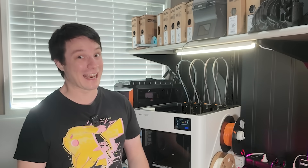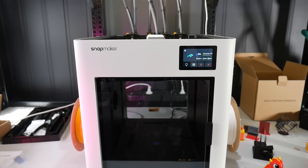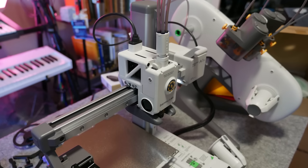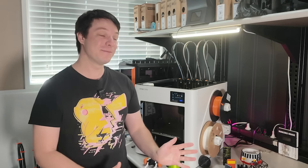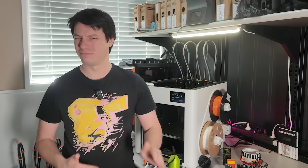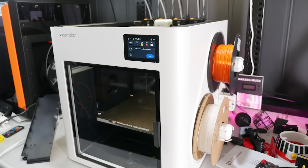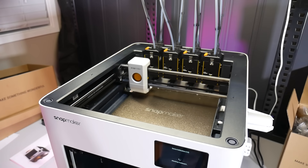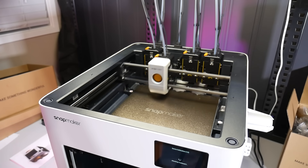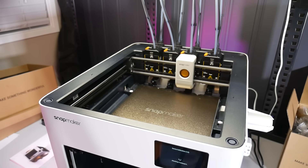Are you getting that almost uncanny feeling looking at this printer? You could say Snapmaker's industrial designers have been inspired by the Bambu Lab lineup, from the spool holders to the color scheme. I get it — customers buy what they know — but I'm not much of a fan of this medical white, grey, and beige aesthetic. Thankfully, beneath the injection-molded exterior is a super solid sheet metal chassis, which is more than rigid enough to handle the high-speed printing this machine is capable of once you calibrate it.